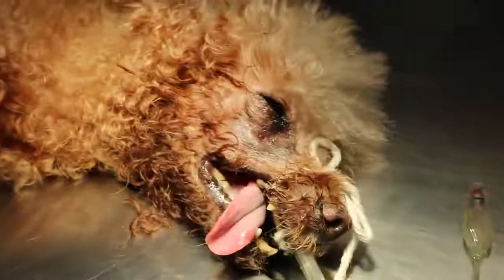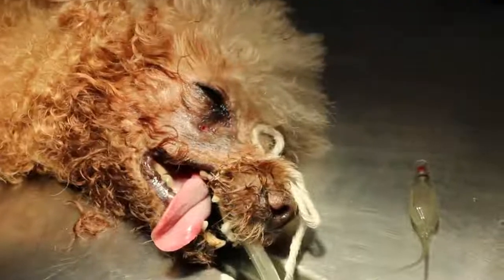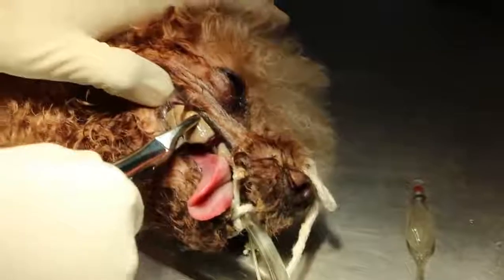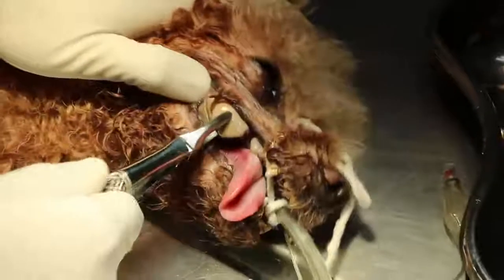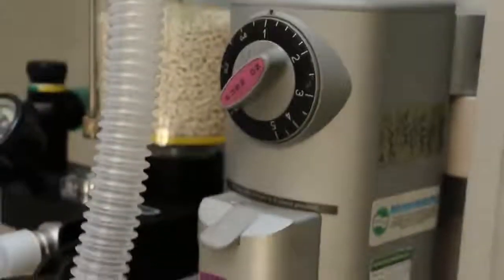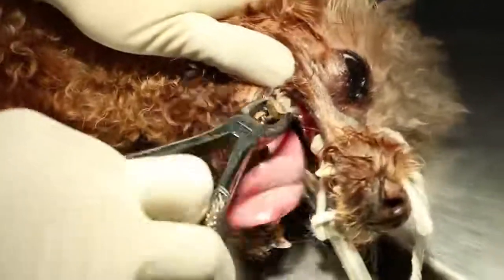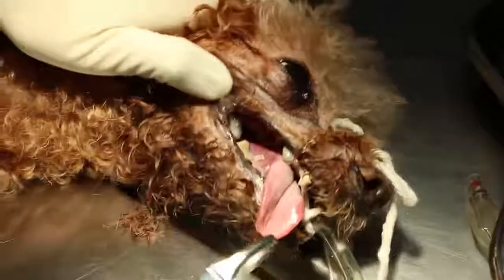Get the container to put the teeth in. This is the premolar 4. The anesthetic gas is 1%. PM4 — write down PM4. This is M1, right down M1, right upper.